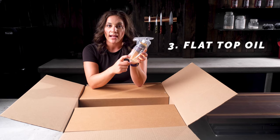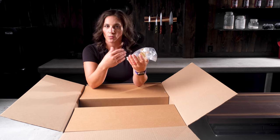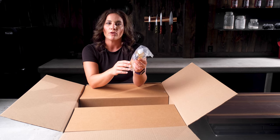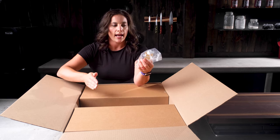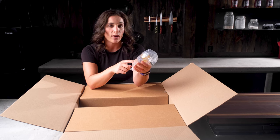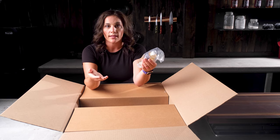Next we have the flat top oil. This is what you'll put on your flat top after every use. It's quick and easy to create a seasoning. After every cook, just rub a little bit on with a paper towel and let it cook in as the flat top starts to cool. It'll cook into the flat top, help your seasoning, protect it from rusting, and create that non-stick barrier, which is part of the seasoning process.